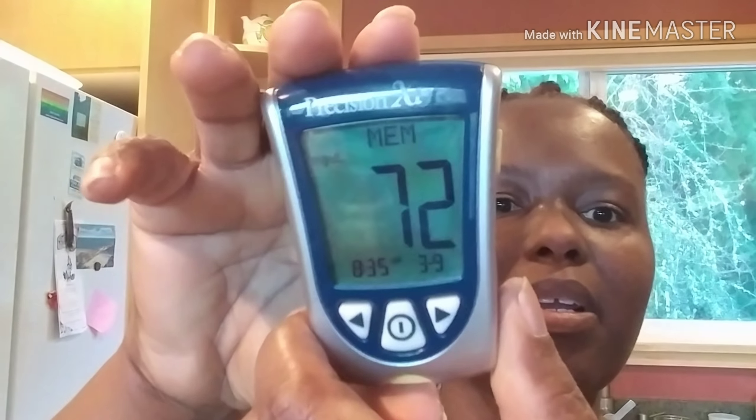Good morning everyone, happy Saturday! Welcome back to my channel. My name is Aretha and I eat low carb, high fat and keto. Today I'm going to be starting off with some green juice, and before I forget I can show you my blood sugar numbers — right here.